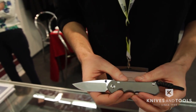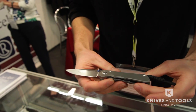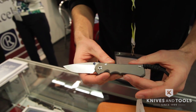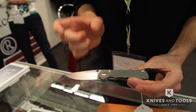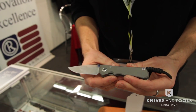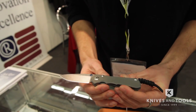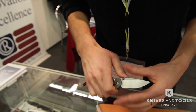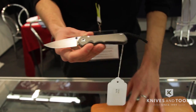So those are the major improvements for the Inkosi. I put one in my pocket after its release and I've totally fallen in love with it. It's a great little knife — slightly smaller than the small Sebenza 21, but thicker in blade stock and thicker in handle. It's basically an overbuilt knife for the size that it is.